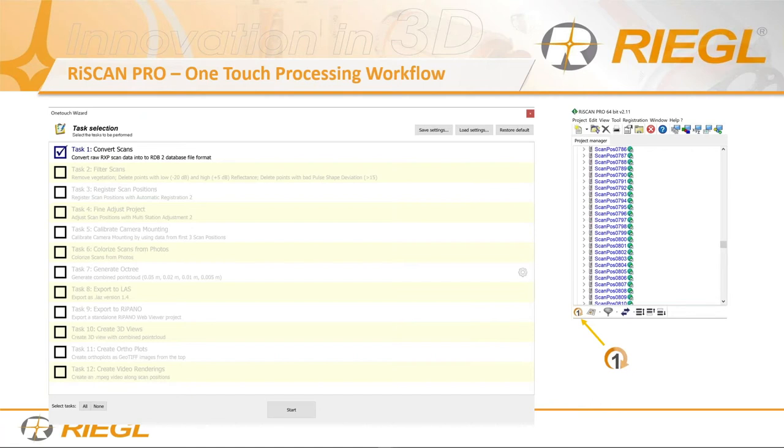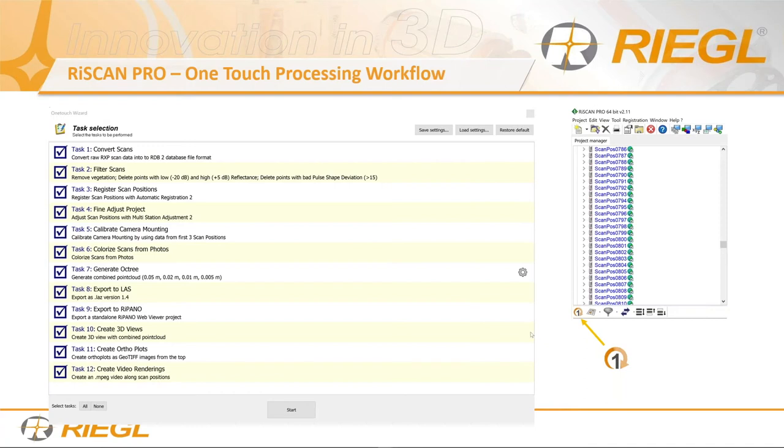Also released last year is the new one-touch processing workflow. This is pretty new — out for about a year. You're not obligated to check every box. If you don't need a video rendering, don't check it. The more boxes you check, the more processing it does and the more time it takes. If you just need an LAS file or an auxiliary filter file, just check those. You pick what you want, press start, and depending on the project size, you can go get a cup of coffee and come back when it's done.